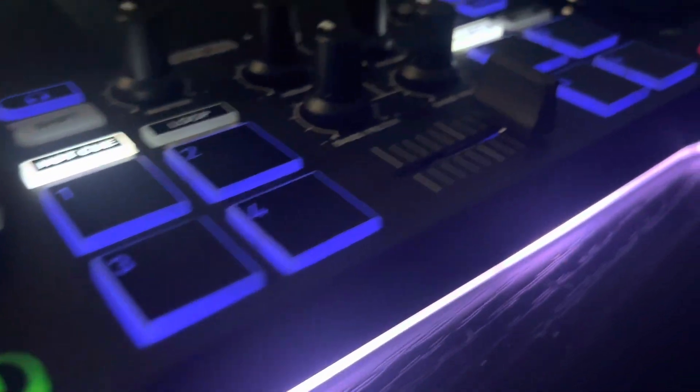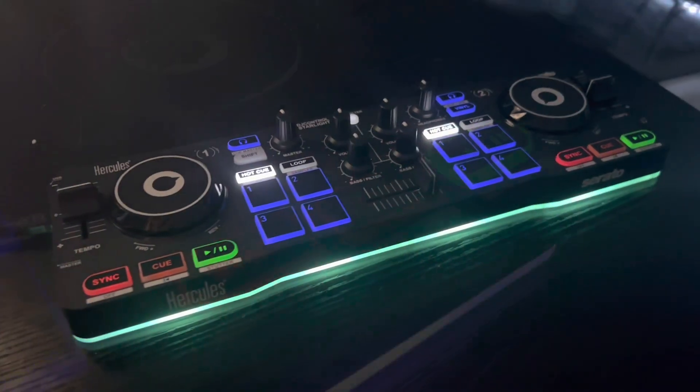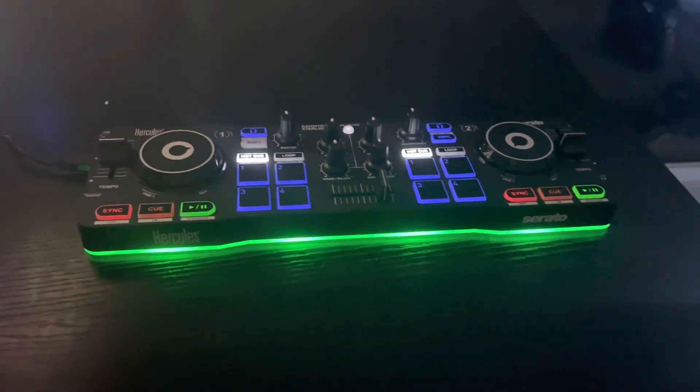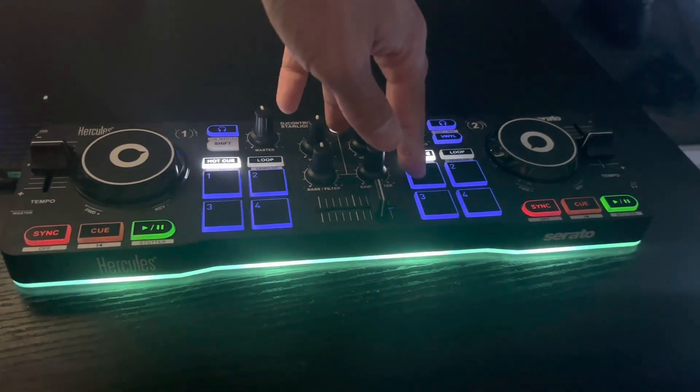Everything on this deck is amazing. Build quality-wise is also amazing — Hercules makes some great stuff. All the knobs, they have touch-sensitive jog wheels, so you can scratch on these. It's brilliant. I love this DJ controller deck, it's awesome.